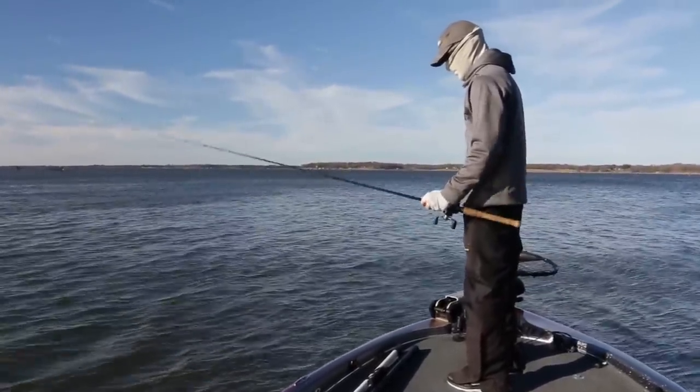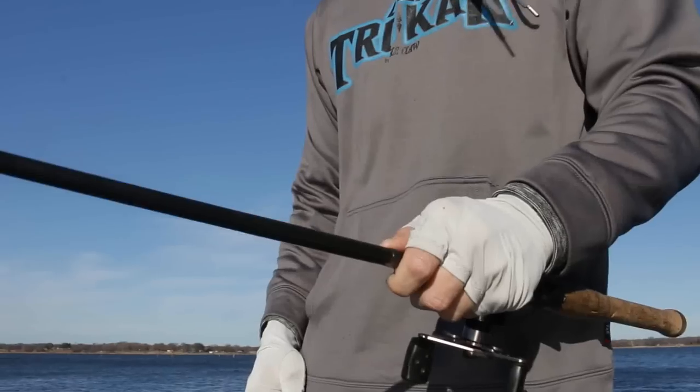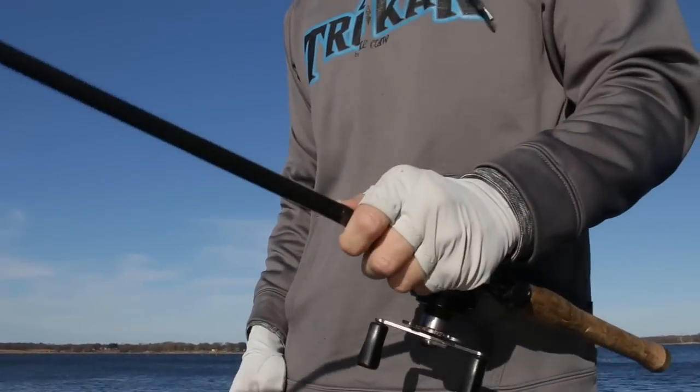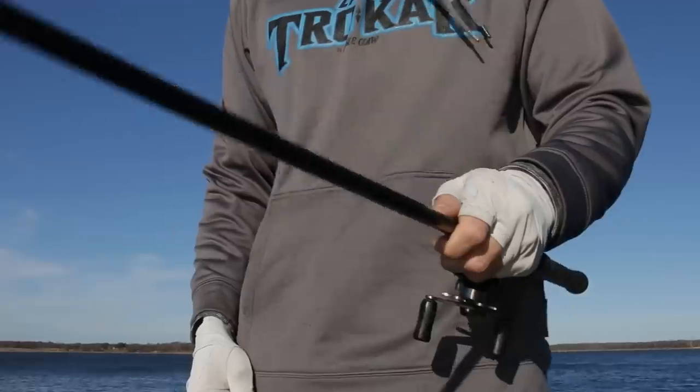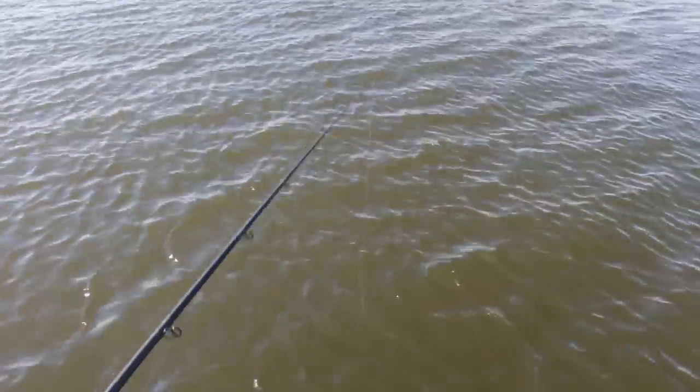I let the fish tell me what retrieve they prefer, but I always start by popping this bait a foot or so off the bottom. You'd be surprised how far that'll lift up the spoon. Then follow that bait down with your rod tip — that's very important to not inhibit the fall of the spoon. You want it to fall naturally.